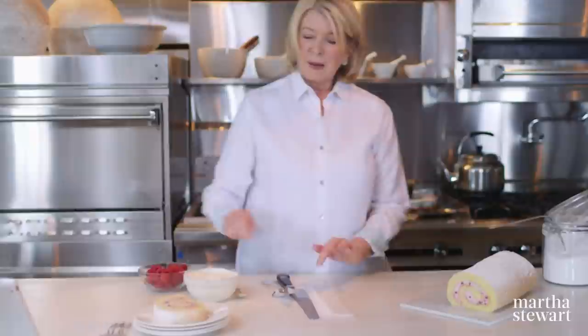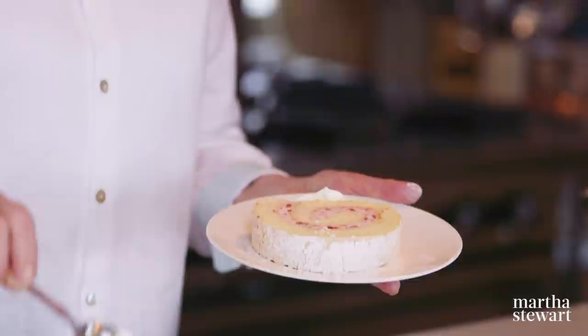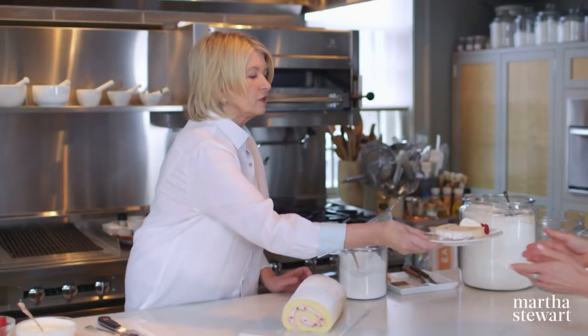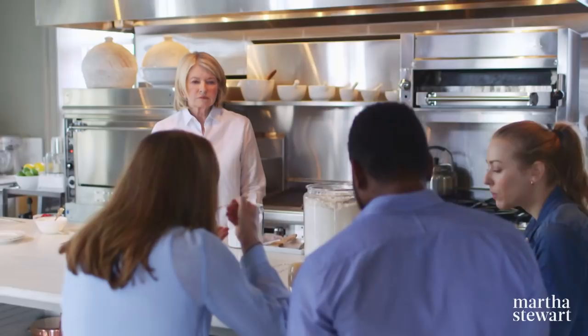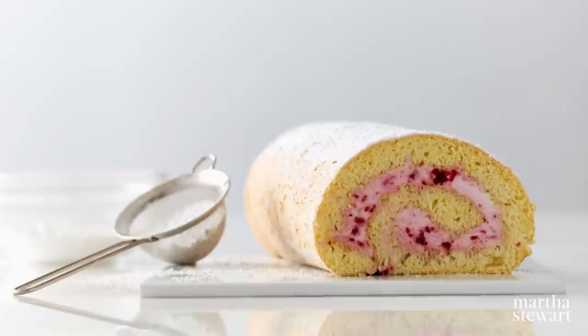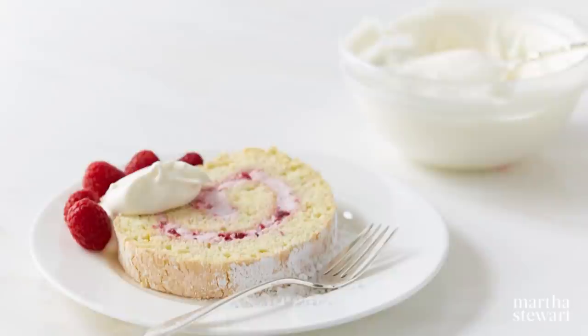Look at that — fabulous. A nice little dollop of whipped cream on the side and some pretty berries. The sugar on the outside kind of reminds you of a crinkle cookie — that's exactly what I like about it. Jelly rolls can be filled with all sorts of things. You are going to enjoy this particular version — raspberries and cream.